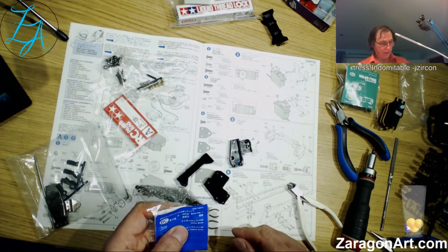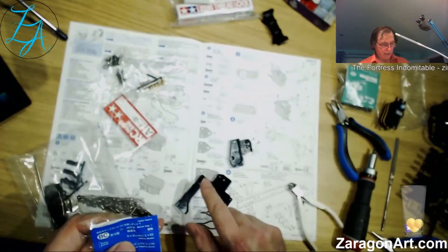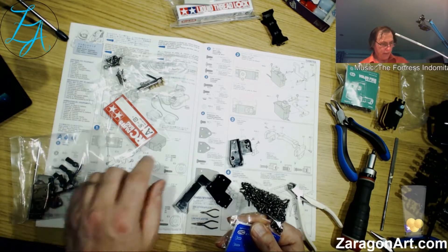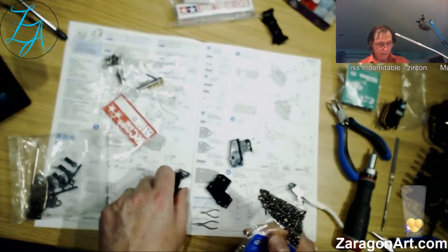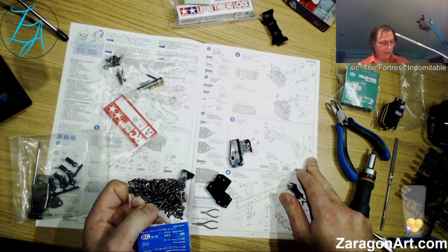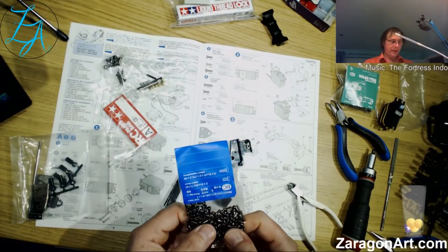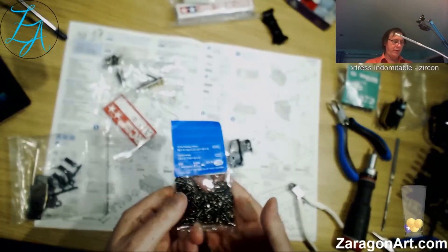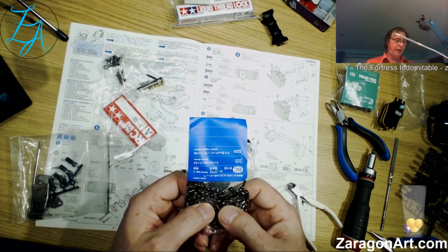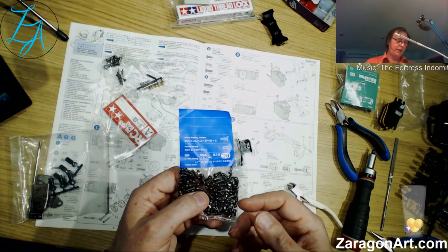So BC3 is a self-tapping screw, I think. BC1 — in this kit there are two different types of screws in this pack. You possibly can't tell the difference on camera, but they are completely different — one's a self-tapping screw and one isn't. So one has a coarse thread and one doesn't, so you can relatively easily tell them apart.